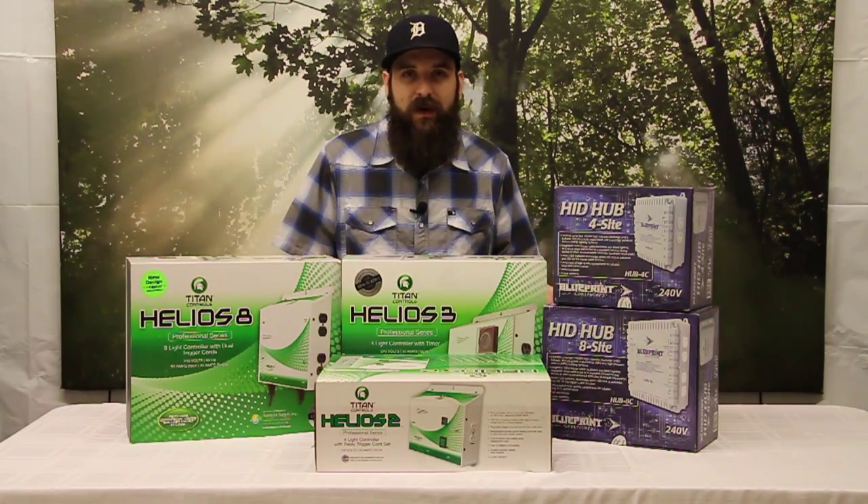Hey guys, this is Matt with 4hydroponics.com and today we're going to be talking about lighting controllers, amperage, voltage and wattage, and how best to use your amperage and the difference between 120 and 240 volt power.